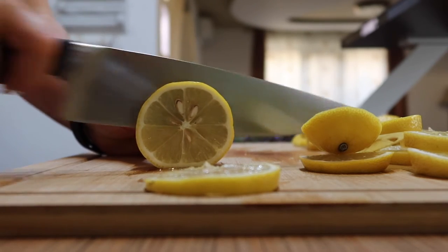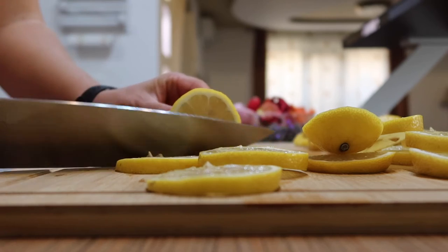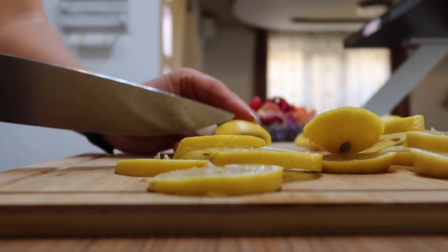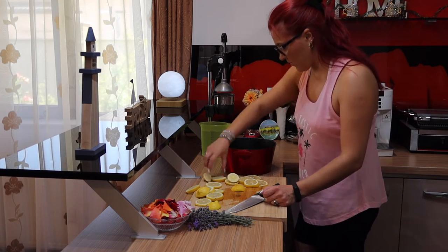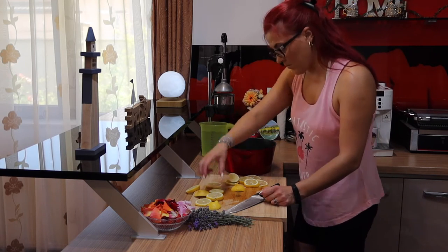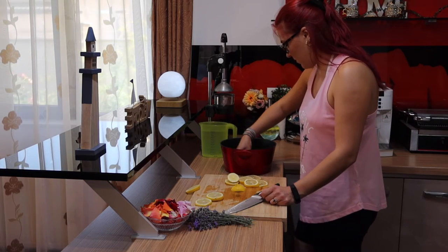A simmering potpourri also makes a great gift — just put some in a mason jar or a cute bag. Some of the ingredients would even work in a cloth bag as a drawer freshener. Be sure to skip the fresh fruit, fresh peels, or fresh herbs if making it as a gift, as these ingredients can easily be dried.